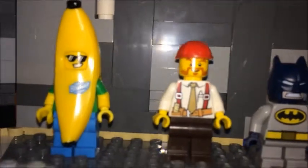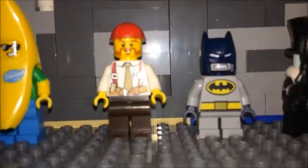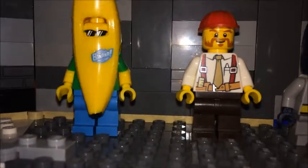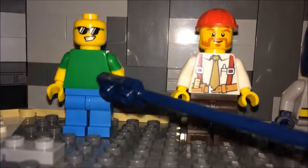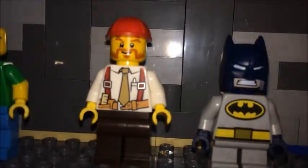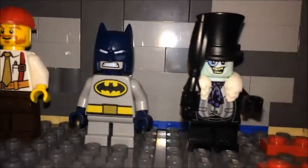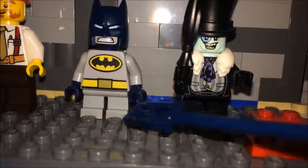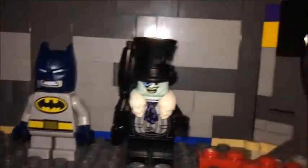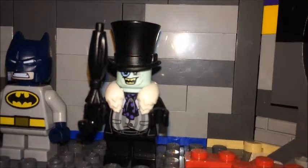I'm going to use the banana dude here from the mystery packs — specifically the green torso he has. I figured I'd use that torso for the leprechaun, along with the head from a Lego City build, legs from one of the DC Mighty Micros figures, and the top hat from the Penguin for a little extra fun.